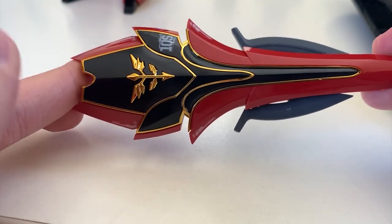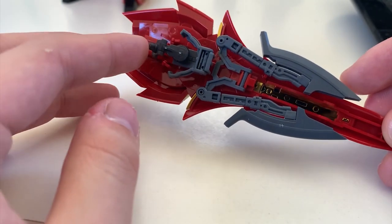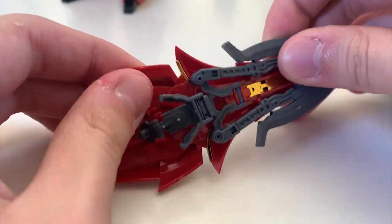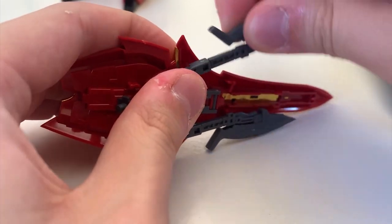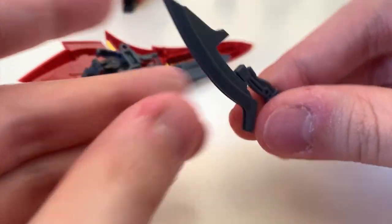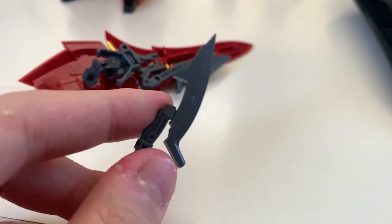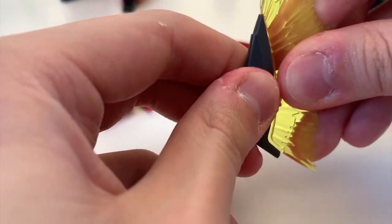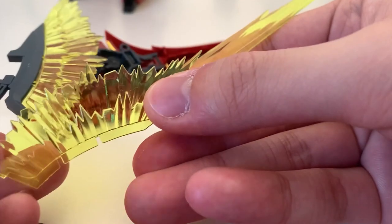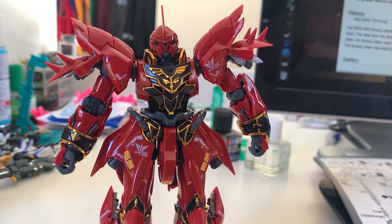The shield looks really amazing — the gold and gloss red look stunning. At the back there's a part for attaching the shield to the MS. There are also two beam axes — the axes can attach to the shield or be taken out and used as individual weapons. To deploy the axe just switch position. When using it as a handheld weapon, put on the short blade; when using it with the shield, put on the long blade. There are two ways to attach the shield but honestly neither option is that stable.